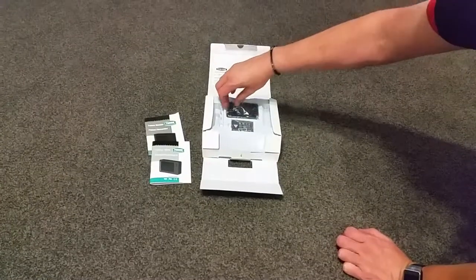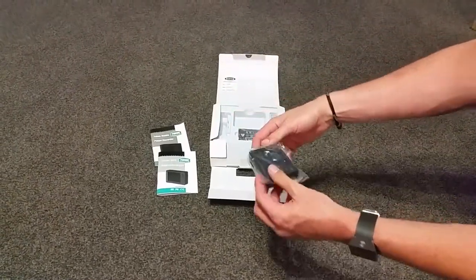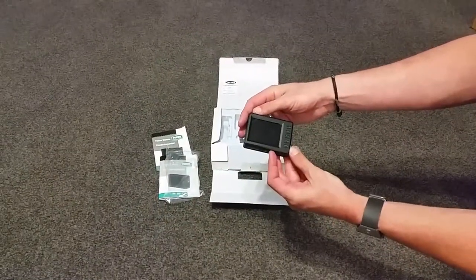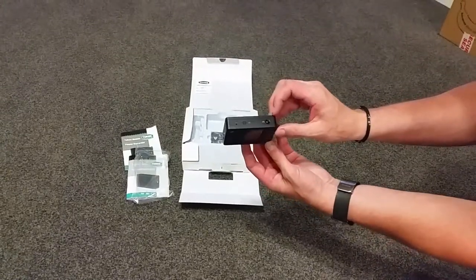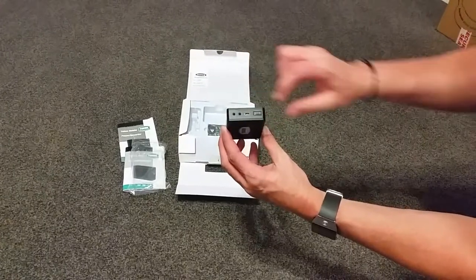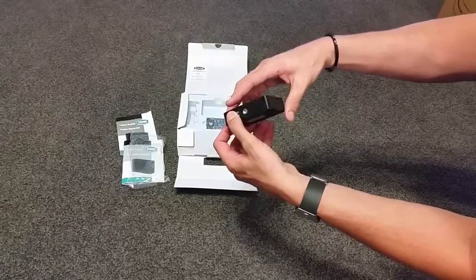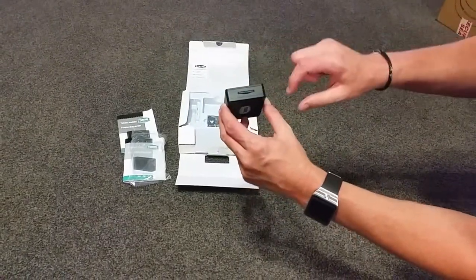Here's the unit itself — very small and compact. There are your buttons, a 2-inch screen, inputs and outputs, USB for charging, and a tripod mount where your SD card goes.